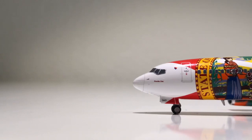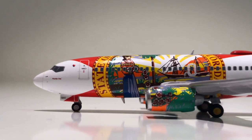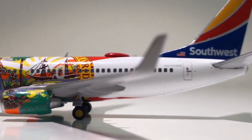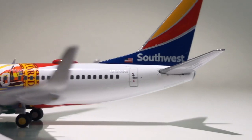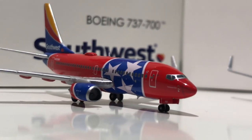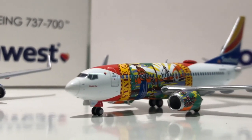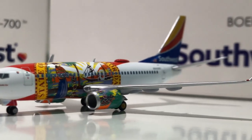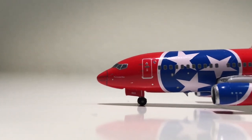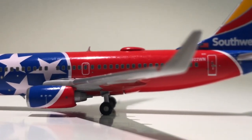For my personal opinion: both models are quite all right, but the Florida one really stands out. The mold is pretty good especially for Gemini Jets standards, and the printing and livery representation are very nice. I really don't understand why they didn't use the new mold for the Tennessee one — it's only about half a year old and the newer mold has been available for years. The Florida one I highly recommend. The Tennessee one — only if you really need it for your Southwest collection; otherwise I would not spend money on it.